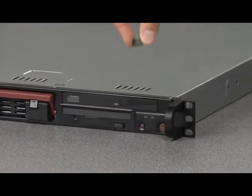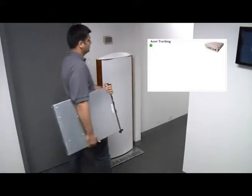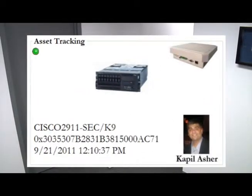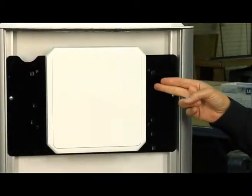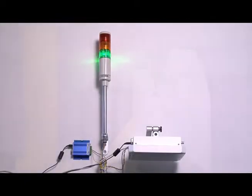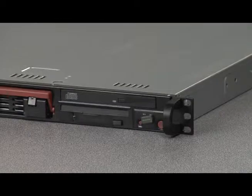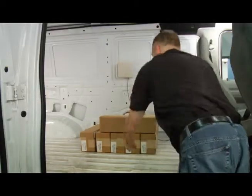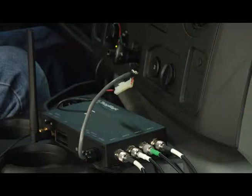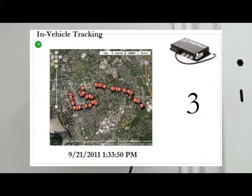The on-metal tag is attached to a high-value asset — in this case, a server from an IT facility. As the server is carried out of the office, a ThingMagic Astro reader identifies both the employee and the server, passing identification and location data to the application. The Astro is mounted inside a pedestal portal from Jamison RFID, though it could equally be ceiling-mounted, wall-mounted, or placed in a different enclosure. The server is then placed in a work van along with other boxed assets and delivered to another company location, where the ThingMagic reader installed in the vehicle identifies the driver and the IT asset. With integrated GPS, the solution could also plot the location of the vehicle and its contents en route.